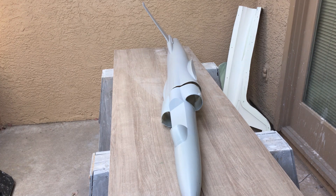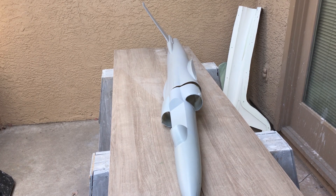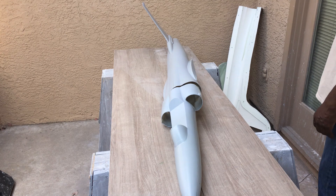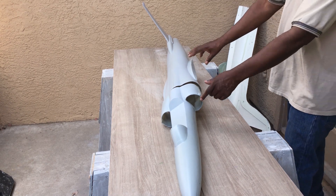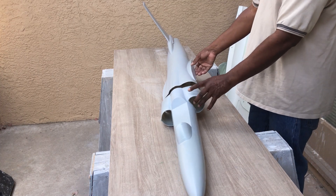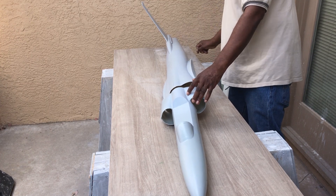This U-2 fuselage length is 67 inches long and the wingspan will be 110 inches. I plan on using a 90mm EDF in this. I think a 100mm EDF is just overkill, but I could use a 100 because I made the exhaust back here large enough for a 100 also.